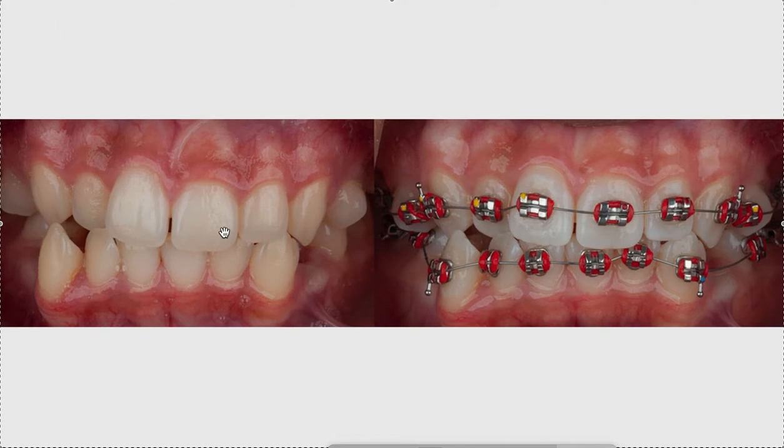Let's look at this case — this is just a stock photo. Bracket placement is pretty decent here, though there are some things I would do differently. Clearly either they knew how to place brackets or they used indirect bonding. If you're a new dentist who is not an orthodontist, just use indirect bonding. You can get high-quality 0.022 slot MBT brackets — the ones I like to use are about $300–$350 for 3M Unitek Victory Series MBT brackets, top-of-the-line metal brackets.